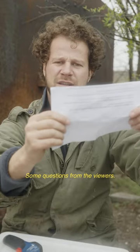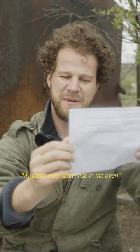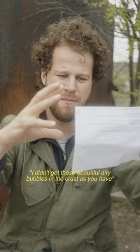Some questions from the viewers. Dear Peter, my pizza dough won't stretch. My pizza dough is not rising. My pizza crust didn't rise in the oven. I didn't get those beautiful airy bubbles in the crust you have. Pizza dough is so hard and tough.